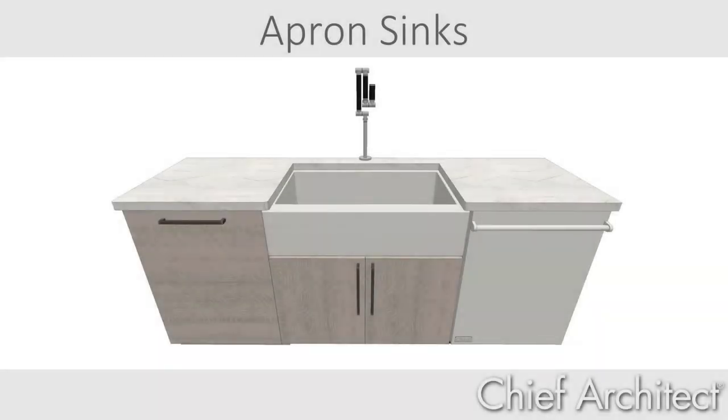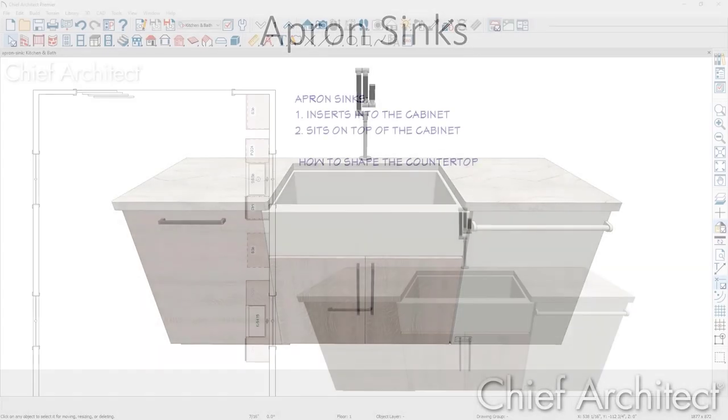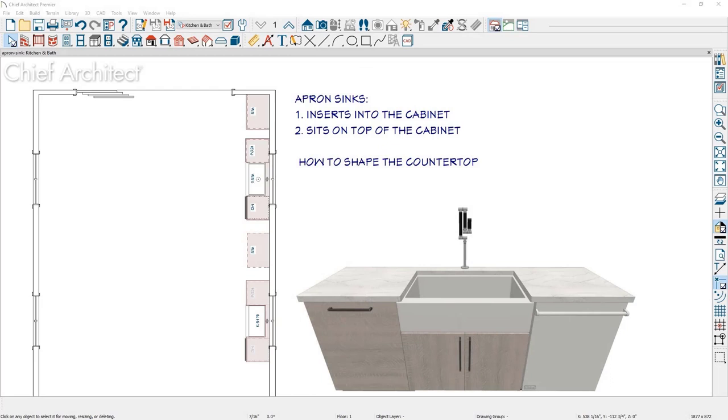In this video, we'll look at how to place an apron style sink. I'll show you two different approaches you can use depending on your design needs, then address the process for shaping the countertop.